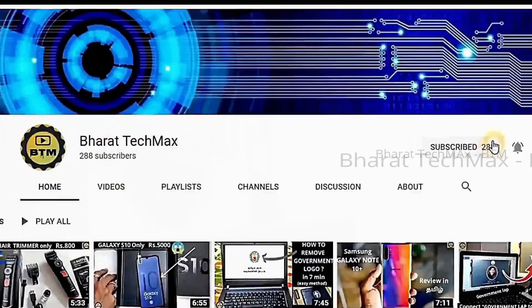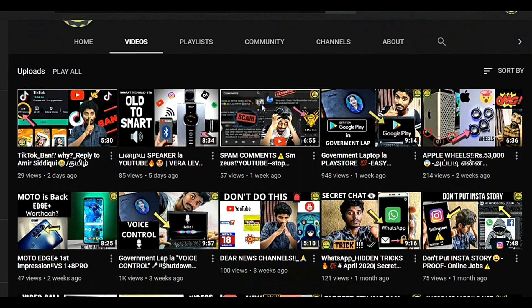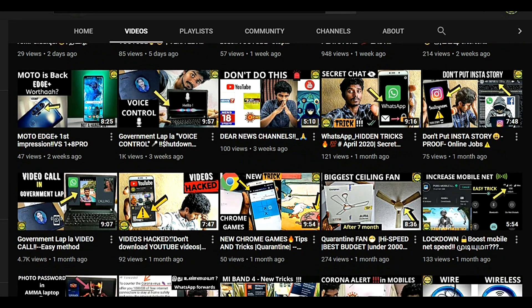If you are first to subscribe to our channel, you can check all the new videos. If you have a government laptop, you can check all the new videos on this channel. If you are interested in new videos, you can check all the new videos.